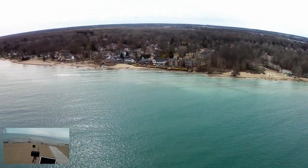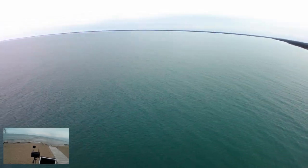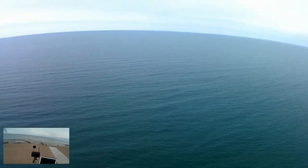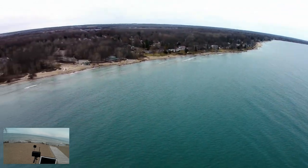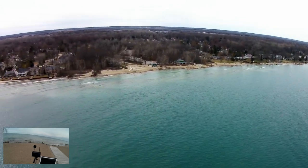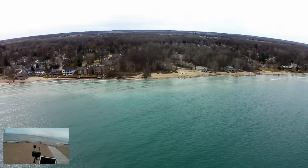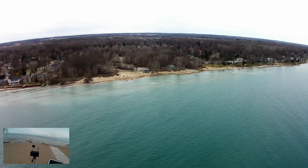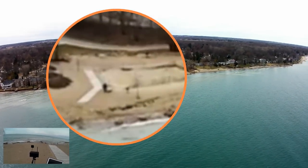We're up there about 75 meters, so we got some pretty good altitude. I don't see any ships — I was hoping to see some ships — just kind of panning around. Basically looking back at myself, I'm on this beach down here. That's about 430 meters out. We still got good signal.